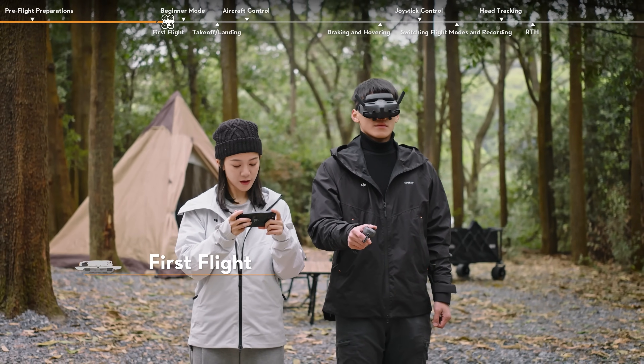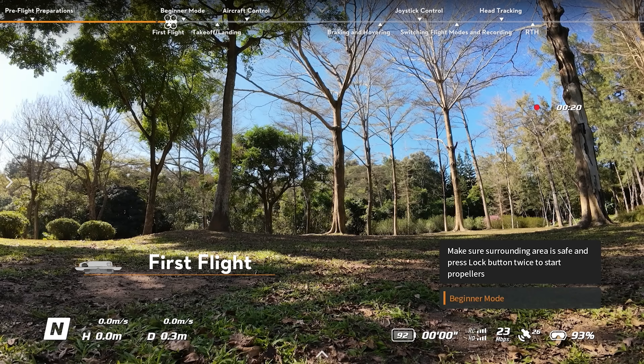First Flight: Check the flight live view in the goggles to make sure that there are no warning prompts and that the GPS signal is strong.